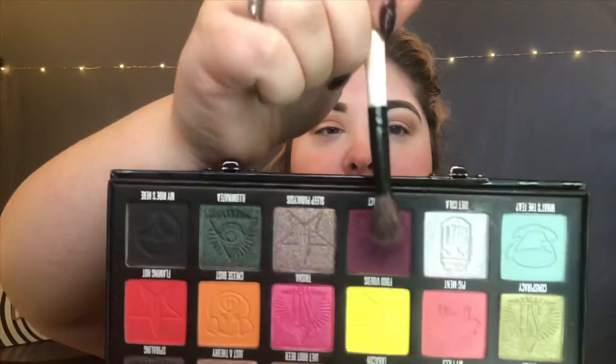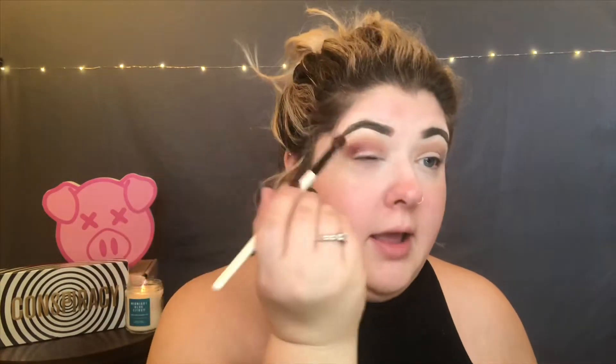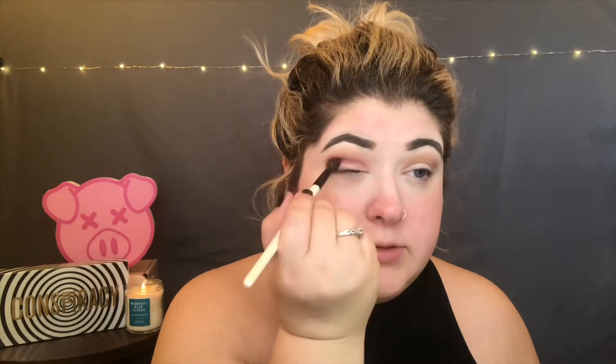Next, I'm going to go in with this purpley maroon shade here called Not A Fact, and I'm going to take a really fluffy brush and work that starting in the crease, a little bit lower than the shade I just put on, and work it down onto the lid.